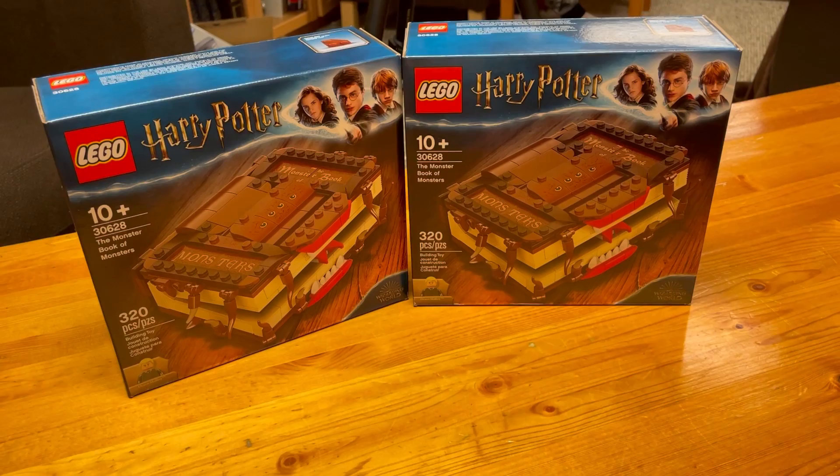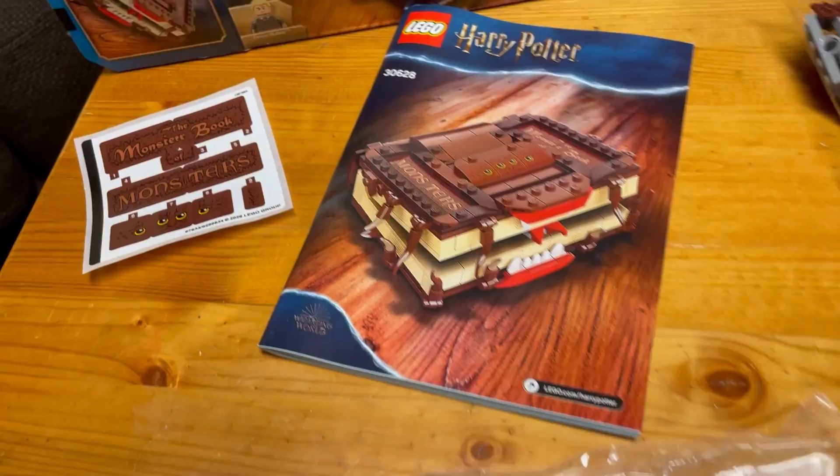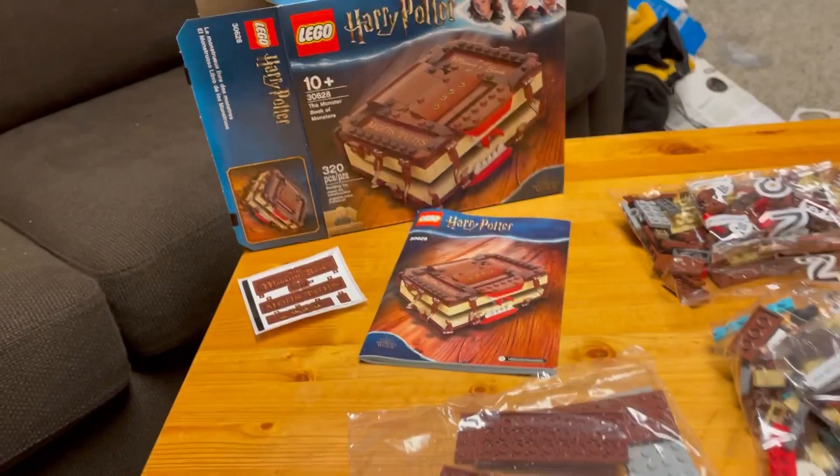Okay everyone, so we have now opened up the box, and we've got our two bags, and our extras bag, our manual, and our stickers that are not messed up. Let's hop right into this one and let's get building.